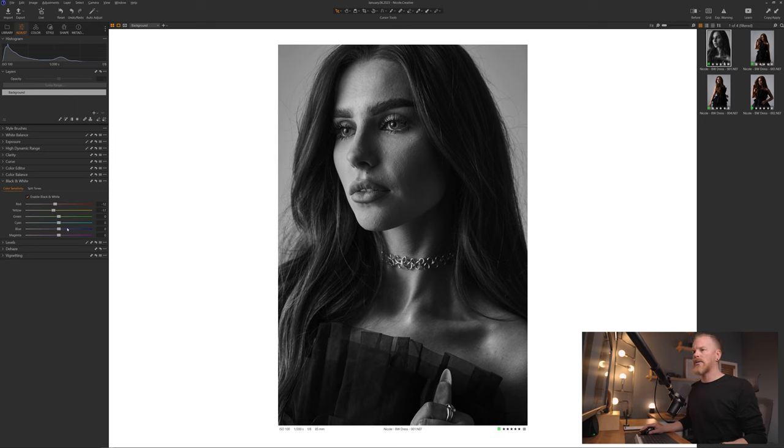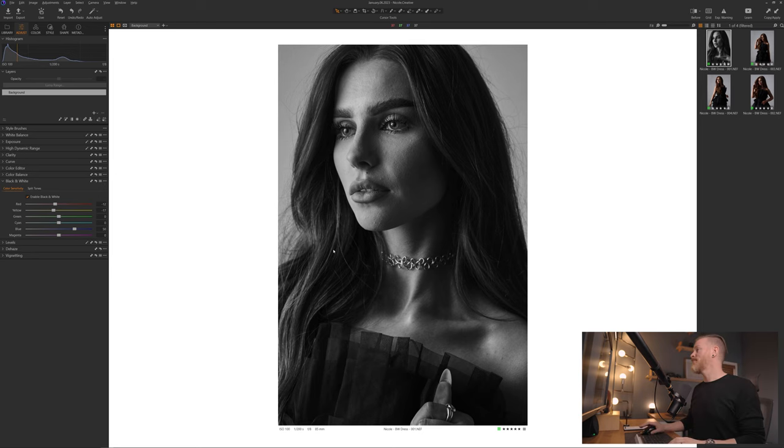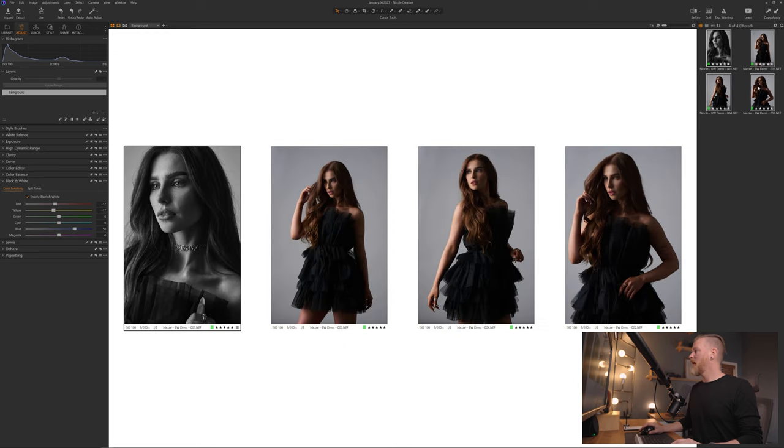For the blues — if you look at the front of her dress and I pump this up, it gets a little brighter; bring it down and it gets a little darker. It's not a massive difference, but it adds just that little bit of extra detail. Also, with catch lights, if you bring the blue down the catch light gets smaller; bring it up and it gets a little bigger. Different ways to manipulate your black and white for that perfect conversion. Now I'll show you the before and after — it looks super clean. I'm going to copy this and paste it to all the images since the lighting didn't change, so the conversion is done.